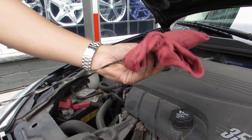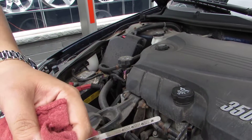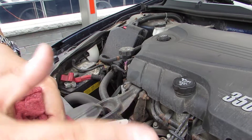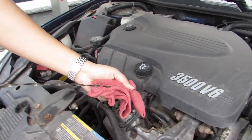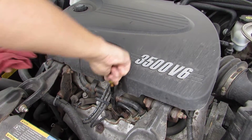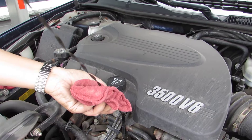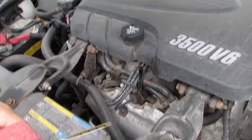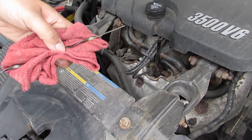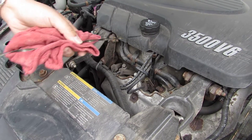So right now this dipstick is clean. Four dots — this should come to the second dot, and that should let you know your oil is good. So now this is going to be the true test. We're going to put it back in, push it all the way in, let it sit, pull it out. Now don't wipe out the oil this time. Oil levels are up — it covers all four dots, so the oil level is good. That's our check oil, step one. Amar out.